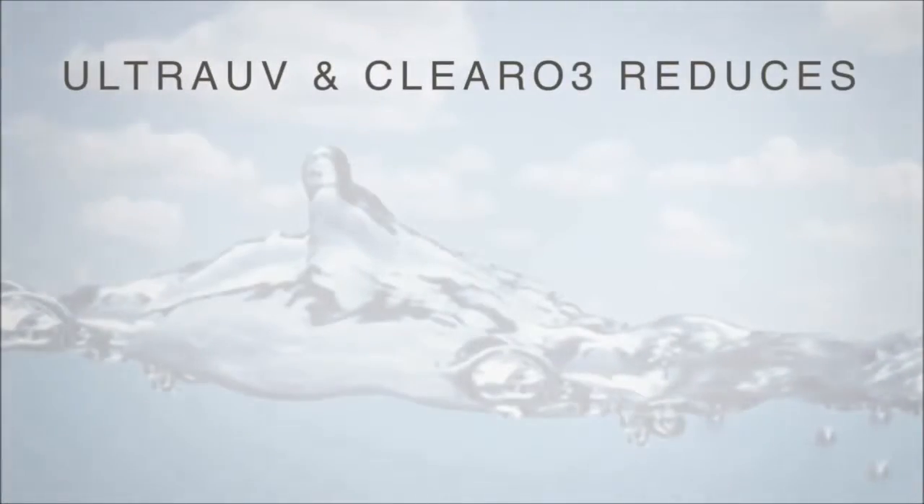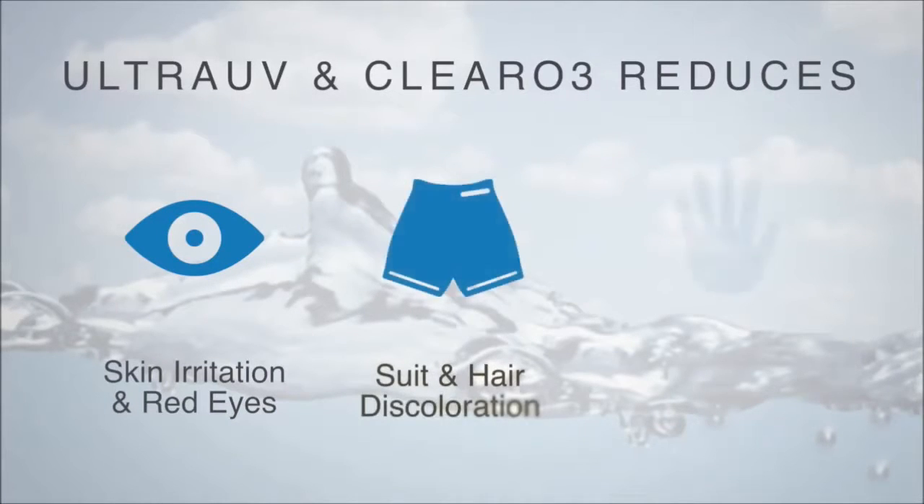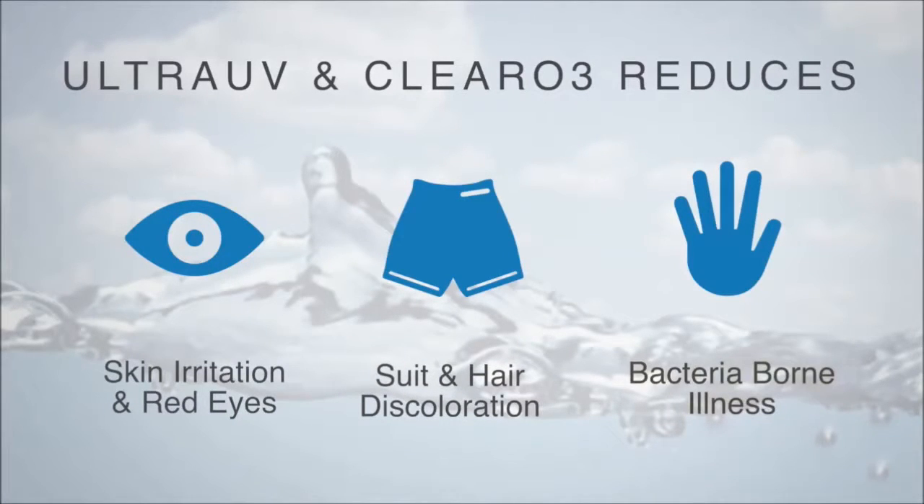By minimizing your exposure to potentially harmful chloramines and other contaminants, you are reducing the potential for skin irritation, red eyes, discolored hair in swimsuits, and bacteria-borne illness.